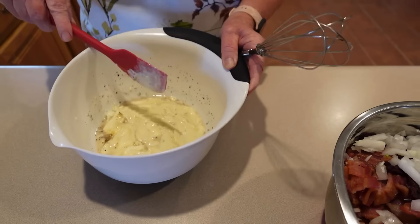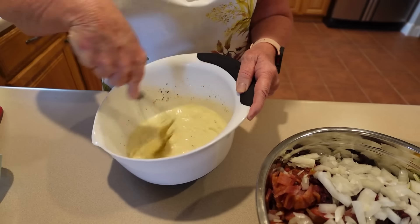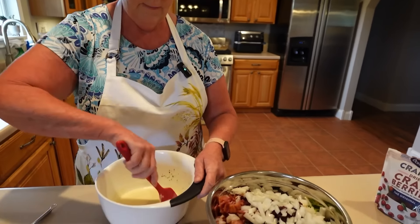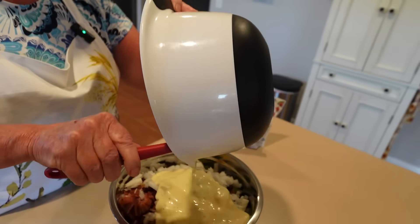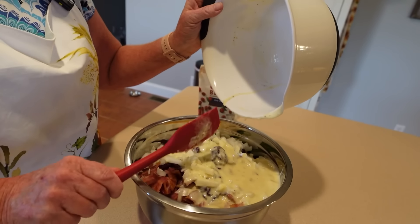Mixing the dressing separately really is the easier method — a viewer pointed that out to me when I made potato salad, and she was right. We whisk everything together until really incorporated, then scrape the sides down to get all the salt and pepper in. It's a small amount of dressing which keeps the calories down and makes it a little bit healthier.